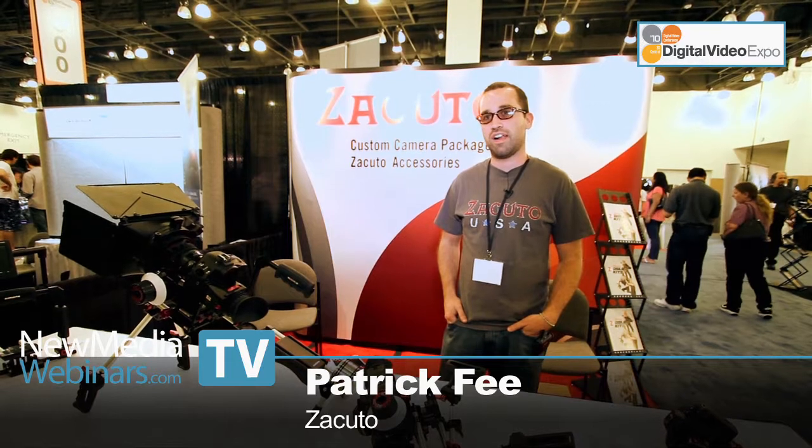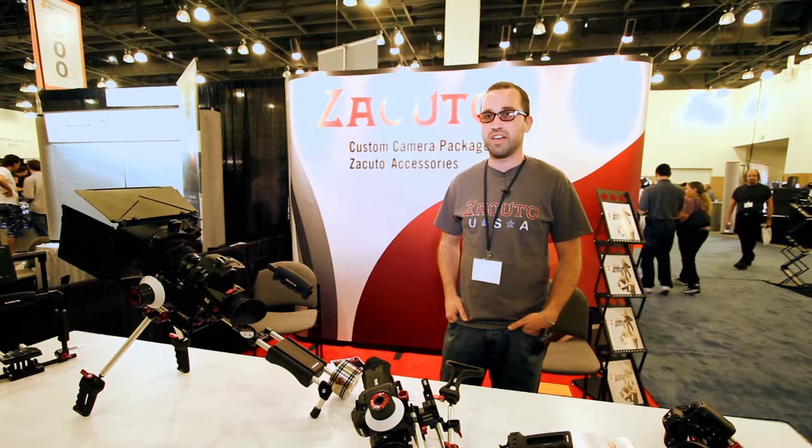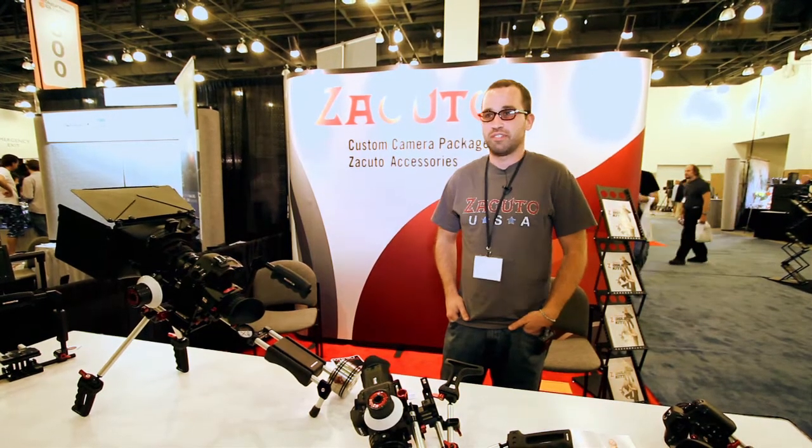Hey Patrick, welcome to the Digital Scene Show here at DB Expo 2010. Glad to be here. You're with Zacuto — kind of like the Ferrari of DSLR rigs. Yeah, we make some good products and have some good service, so that's what we do.